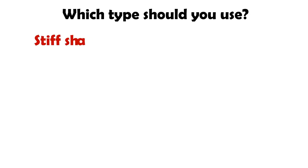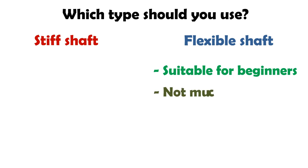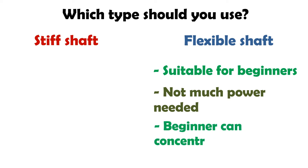So, which type should you use — a stiff shaft or a flexible shaft? It actually depends on your style of play, the level of skill, and the speed and power you possess. Flexible rackets are suitable for beginners because you don't have to exert a lot of strength in doing strong badminton shots. Hitting from baseline to baseline also wouldn't be much of a problem. Since not much strength is needed, beginners don't have to worry about failing to hit the shuttle far enough; rather, they can concentrate on perfect technique.